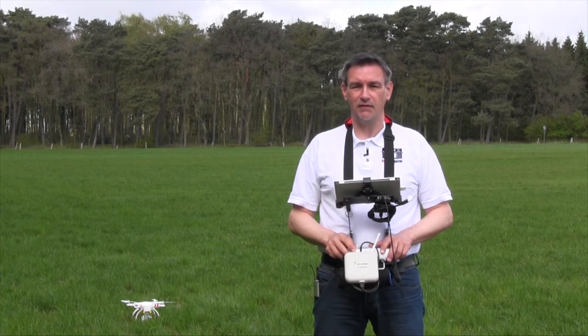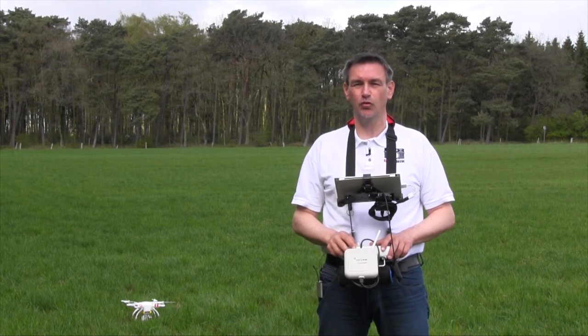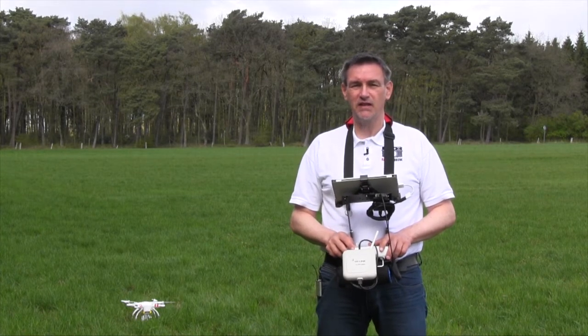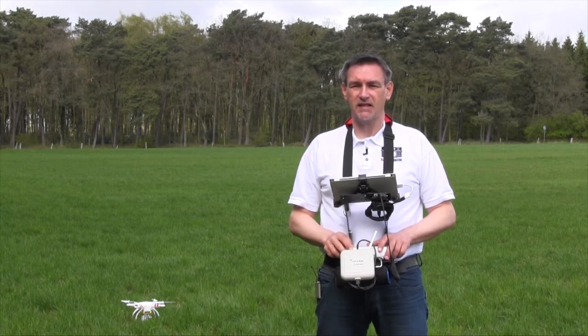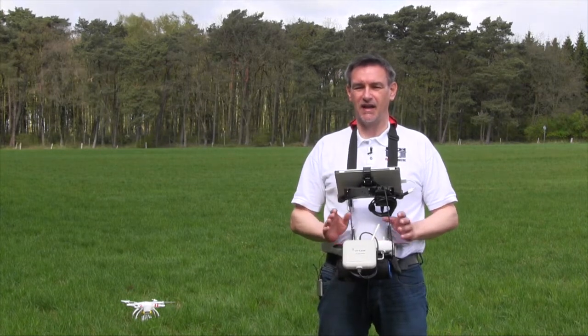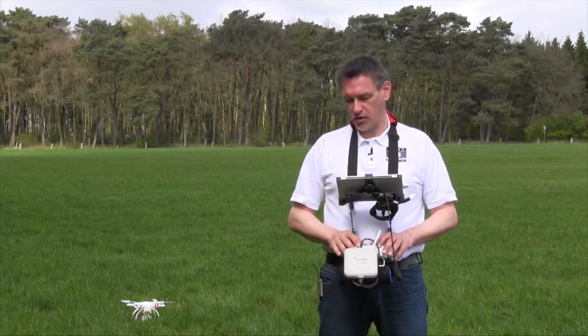Moin Moin and welcome to Ralfs Fotobude and Ralfs Fotoflug. After my last videos about the Phantom 2 Vision, some of the viewers asked me what stuff I have here at my holder of the remote control.